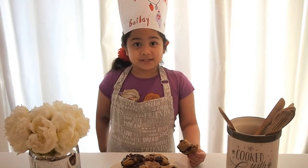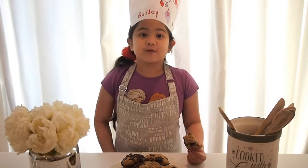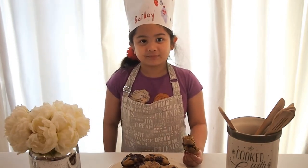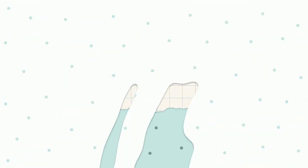I really hope you enjoyed my video! Make sure you give a thumbs up, subscribe, and comment down below if you want me to make more videos. Bye, I love you, thank you!